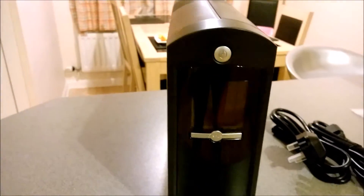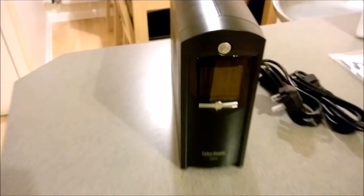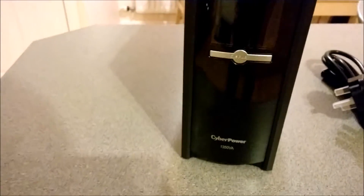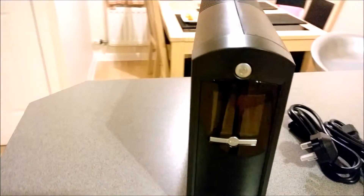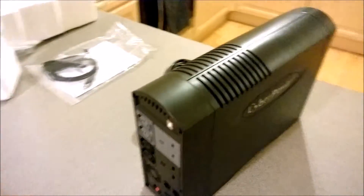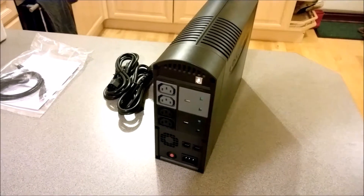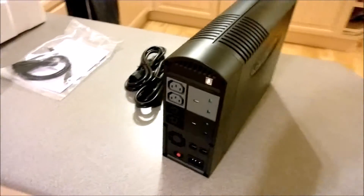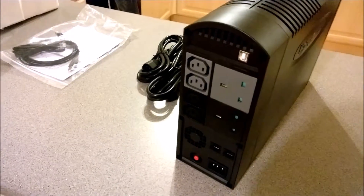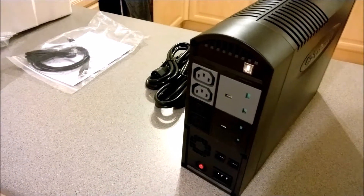This has a four millisecond switchover time from mains to battery, which is better than the equivalent APC. It also comes with a three-year warranty on the unit and a three-year limited warranty on the batteries — there are two of them, lead-acid free and customer replaceable. So the switchover time is quicker and you get an improved warranty over the APC equivalent — that was one of the reasons I went for it.